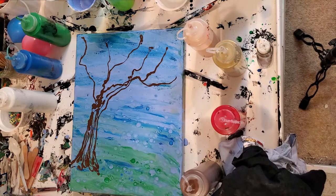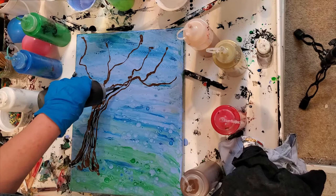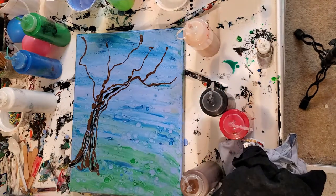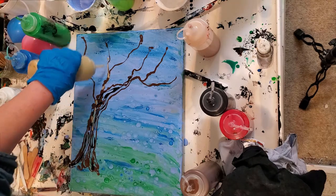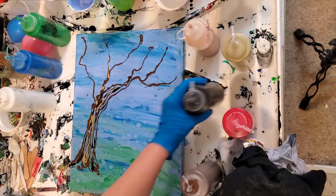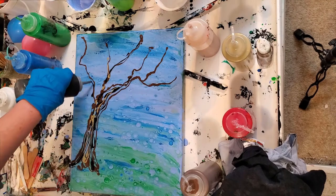All of these paints are mixed with a little bit of Floetrol and then just a dollop of Liquitex pouring medium. I really like the texture that the Liquitex gives me in my paintings and they also stay kind of shiny. Cherry blossom trees are pretty dark as far as their trunks, so I'm going to really play around with the black here.